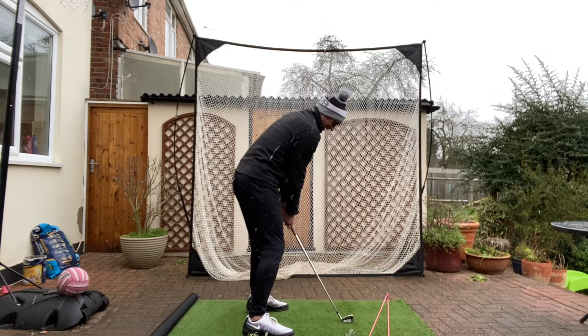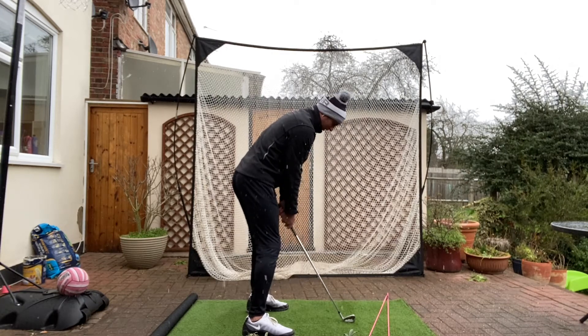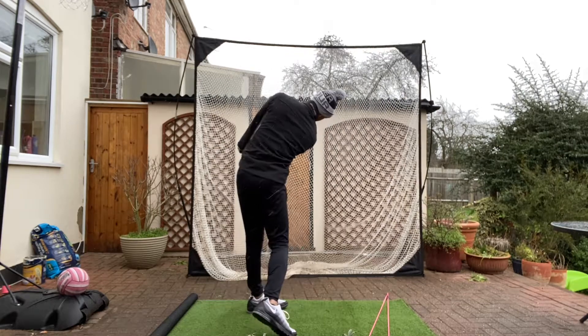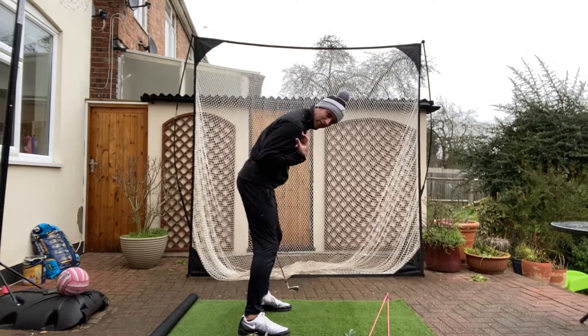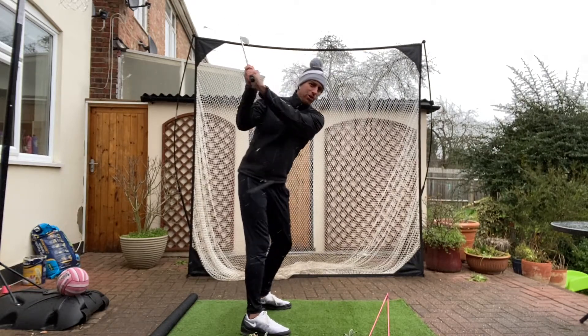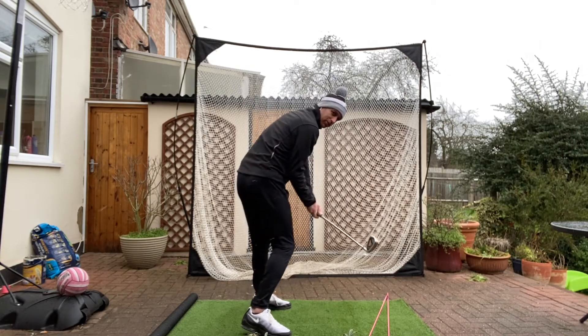You can also preset the impact position: left hip back, right shoulder down. As you do that, you're shifting or leaning the shaft forward. Left hip back, right shoulder down — that's the move to help you turn. From there, like Seb's done a few times, start in that impact position, do a little rewind, and then can you turn through and get back into that same position, pulling the hip back as the shoulder comes down. It's a big move to keep your posture, assuming the club is in a decent position on the way down.